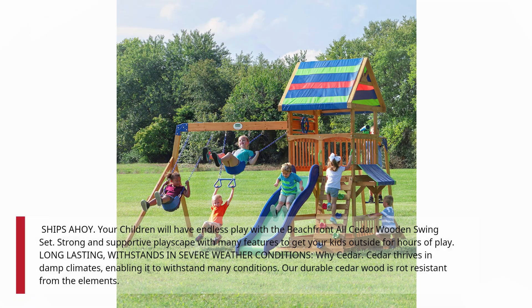Why Cedar? Cedar thrives in damp climates, enabling it to withstand many conditions. Our durable cedar wood is rot-resistant from the elements.